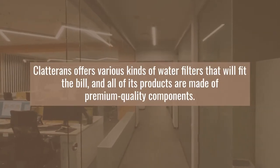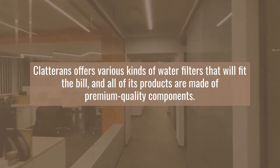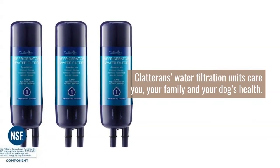Claterin's offers various kinds of water filters that will fit the bill, and all of its products are made of premium quality components. Claterin's water filtration units care for you, your family, and your dog's health.